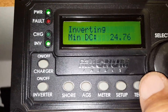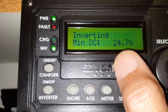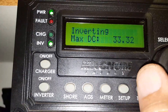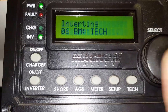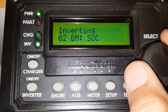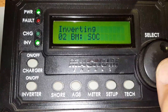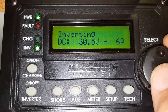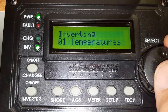This shows the revision of your minimum DC volts — today was 24.76 — and maximum was 33.32. We're almost fully charged. Going to inverter charger, inverting, going to technical, going to temperatures.